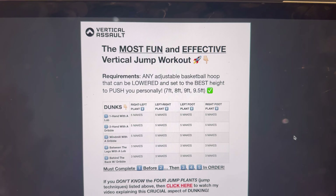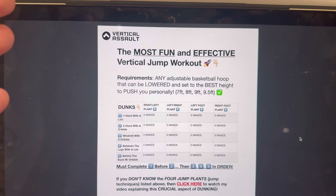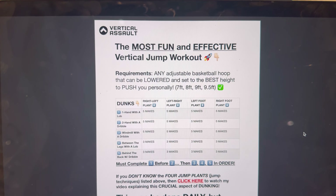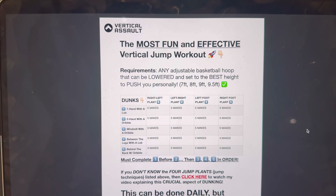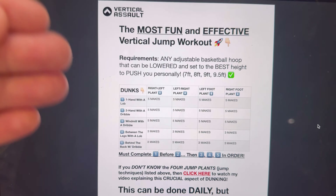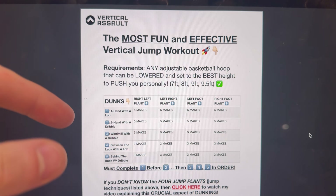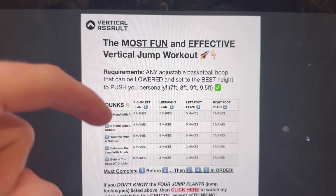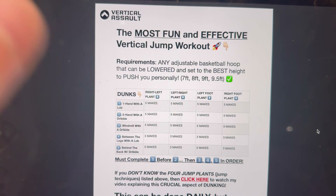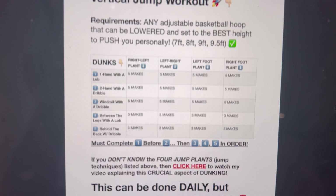The only requirement is that you have a low rim. You actually don't even need that — you could literally do this on a mini hoop in your room, you could do it outside with no hoop. Ideally, on a 10-foot rim, and even if you can't dunk yet, you could just miss the dunks and practice. But ideally, you want to be putting dunks down and practicing on a genuine low rim so you can get the entire feel of a dunk. If you don't have that, still try it. Set it to whatever height is best for you — seven feet, six feet, seven and a half, eight, eight and a half, nine, nine and a half, ten feet — whatever it is, do this workout.